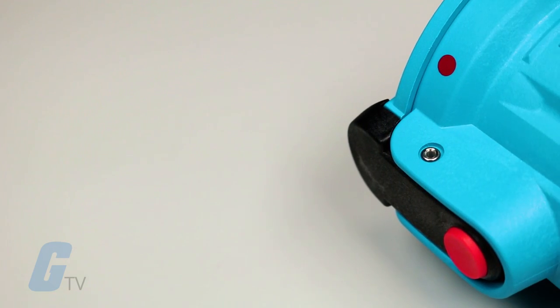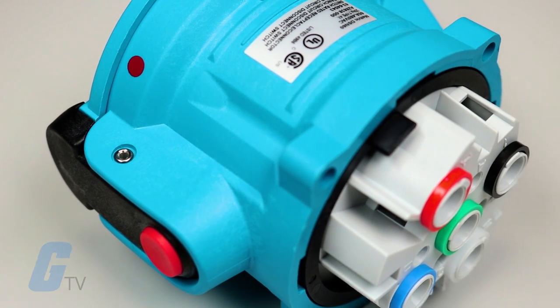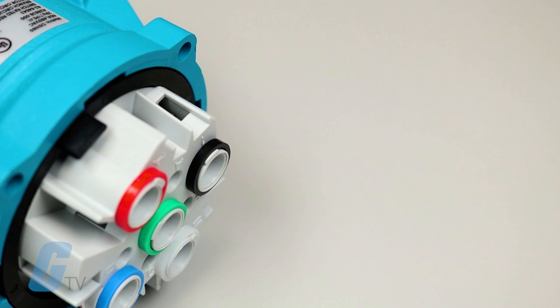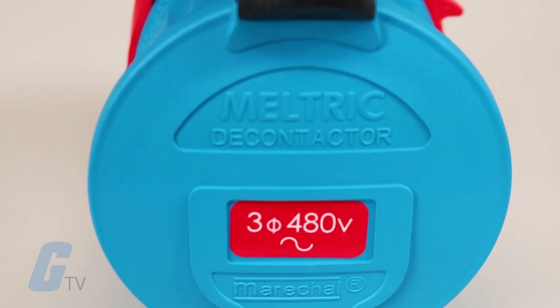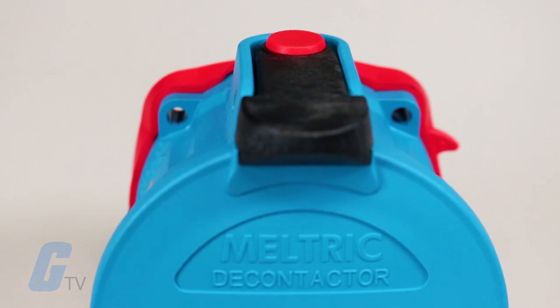The DSN series features exclusive safety and performance features that simplify compliance to electrical codes and protect users from arc flash hazards. These include a protective safety shutter to prevent personal exposure to live parts and arc flashes.